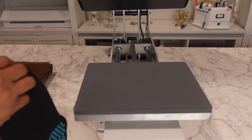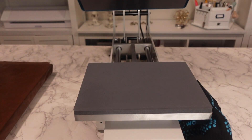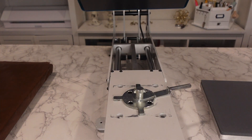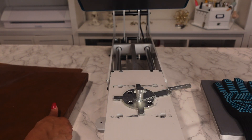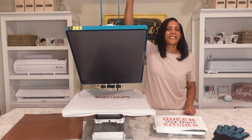I'm going to take the platen off and use my handy dandy heat resistant glove because I do not want to burn myself. I'm just going to lift that up nice and lightly, place that one over there — this is a really thick glove. Now I'm going to put my main platen back on and lock it in place.